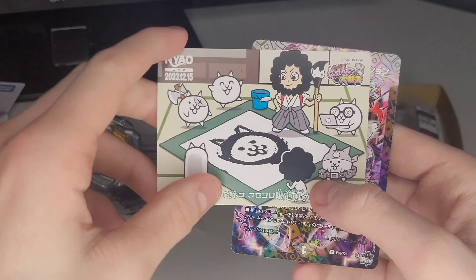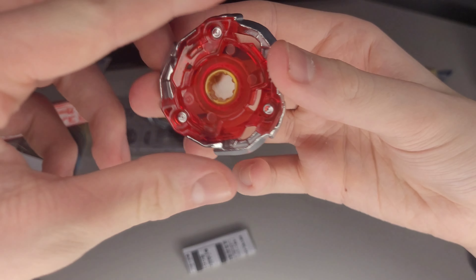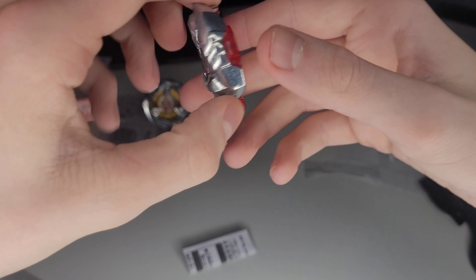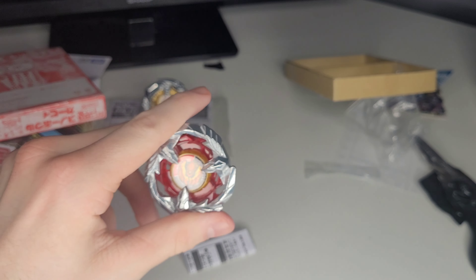But the main reason I got this was for Phoenix Feather, so let's get this out. Here we go, Phoenix Feather — it's quite small still. We only get the blade in this, but still it's a really nice looking blade and it won't chip as well. It's quite hollow so it'll go quite fast around the stadium. I'll give it an attack type combo — probably give it Dran Sword's parts. It does look a lot like Dran Sword as well, the shape is very similar.